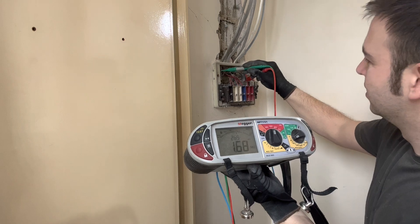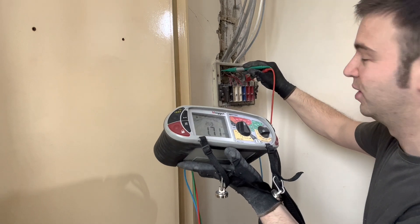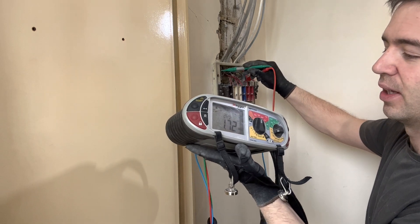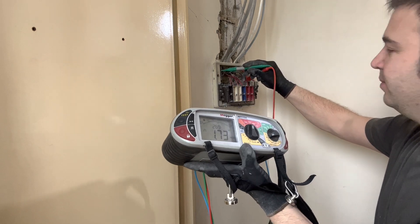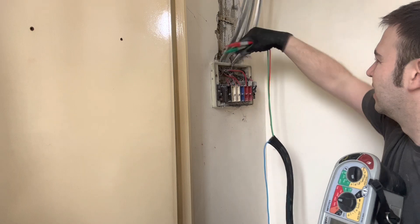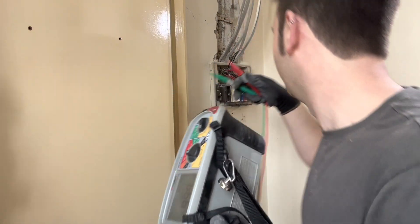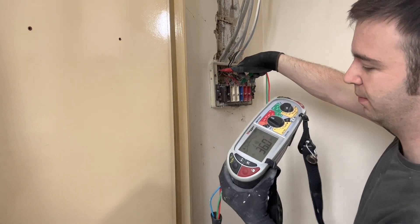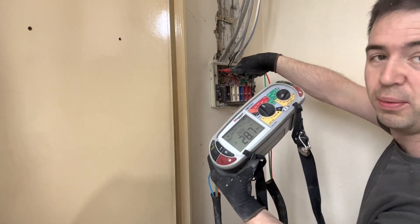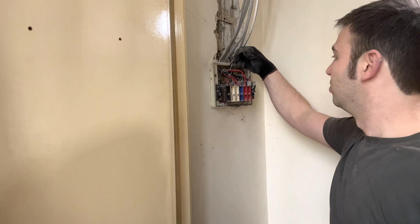Like I said, it's happening regardless. I might drop out some neutrals and see where it's coming from. I've disconnected the neutral conductors from the ring final — and that dramatically increases to 25 something megaohms, so it's probably on there. I haven't gone around and unplugged anything yet, so it might be that something's plugged in or switched on.